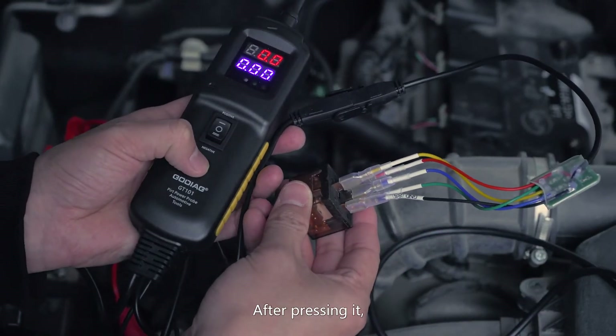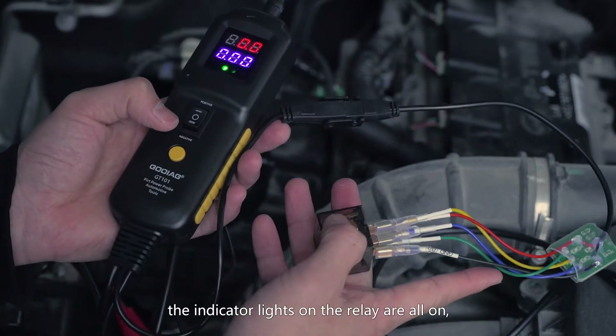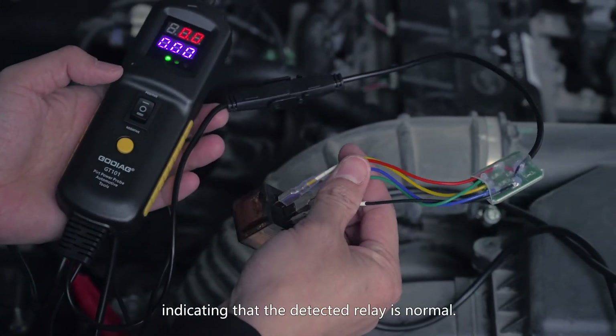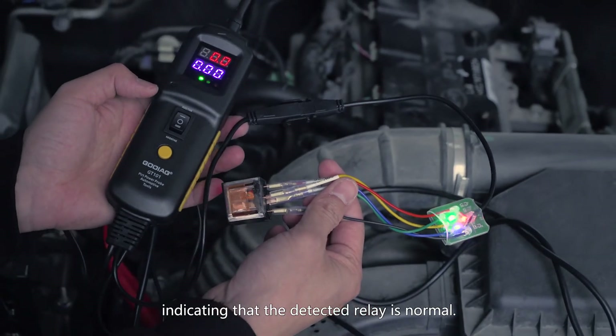After pressing it, the indicator lights on the relay are all on, and then the relay has a sound of pulling in, indicating that the detected relay is normal.